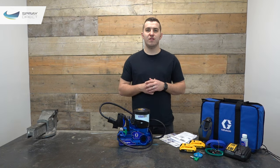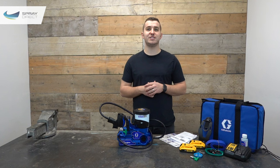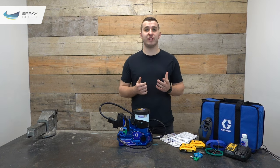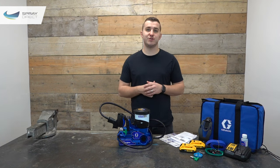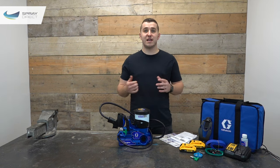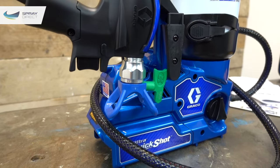The Quick Shot is capable of spraying most water and solvent-based materials you're likely to use around the house. With any airless sprayer, you may get the best results by thinning your material slightly, which allows you to reduce the spraying pressure and in turn reduce overspray. Now I'll quickly run you through a few different features of the machine itself, and then we can move into the spray booth and I'll show you it in action. The first and in my opinion most impressive and revolutionary feature of this unit is the gun itself.